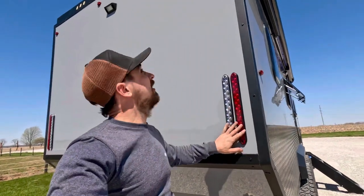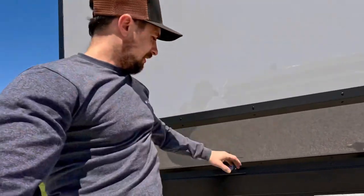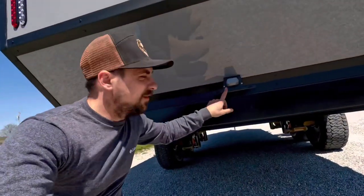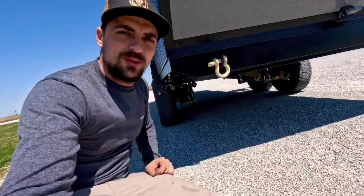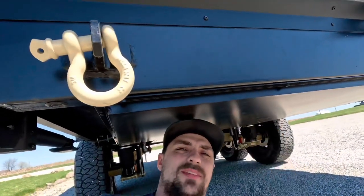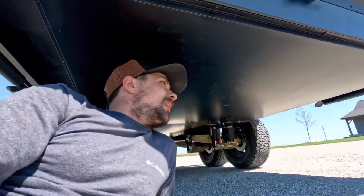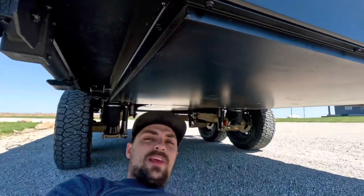On the back, you can see our LED lights. We've got a rear floodlight up top, your license plate down here with the holder and lights, and we've got some recovery hooks in case you get in any trouble. Under here, we've got skid plates covering the bottom of the unit, and these are actually insulated and heated, so this unit works in cold weather — no freezing of your water tanks.